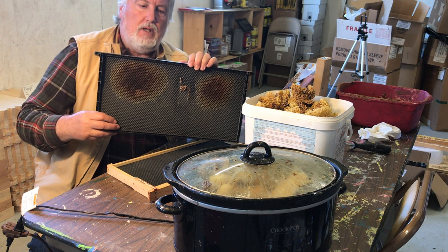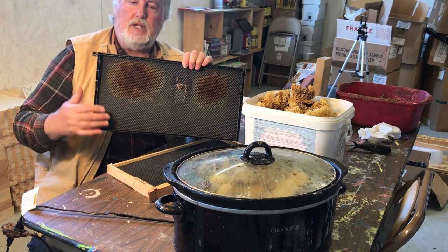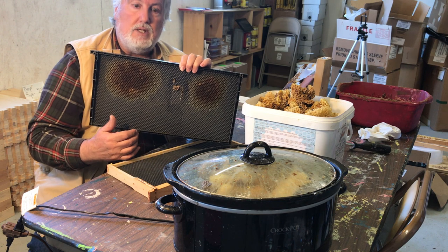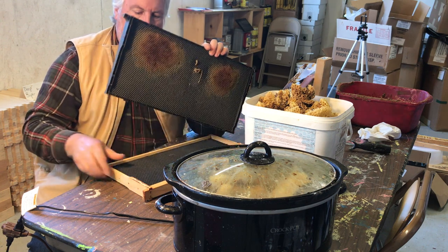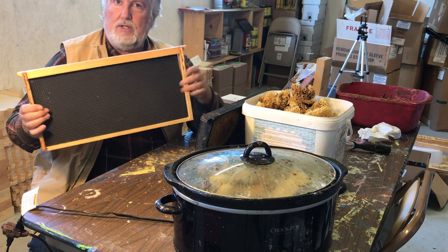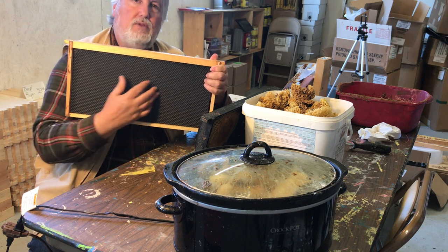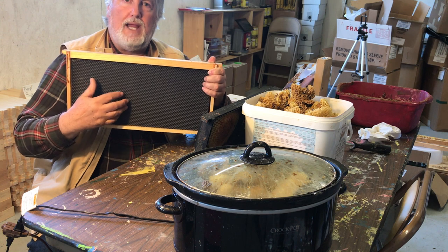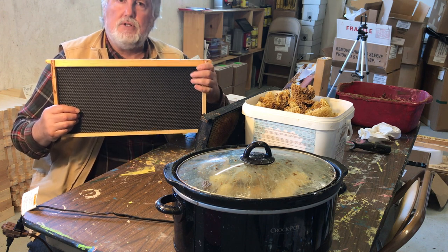When you have foundation — particularly plastic foundation, but the same is true for wax foundation — when you've got foundation that's been in the hive for a while and they haven't drawn out a good deal of it, they're not going to draw out that wax. They're not going to make that comb the way you'd like, and you'll forever have a partially drawn comb like this. Worse still, you might have frames of foundation that have been in there for a whole season that they never got to draw. What's happened is the bees have either repurposed the wax, taken the wax coating off the plastic and used it elsewhere, or just all those little legs walking over it has gradually worn the wax off the plastic. When you have that, they're not going to draw that comb out unless it's really exceptional circumstances.